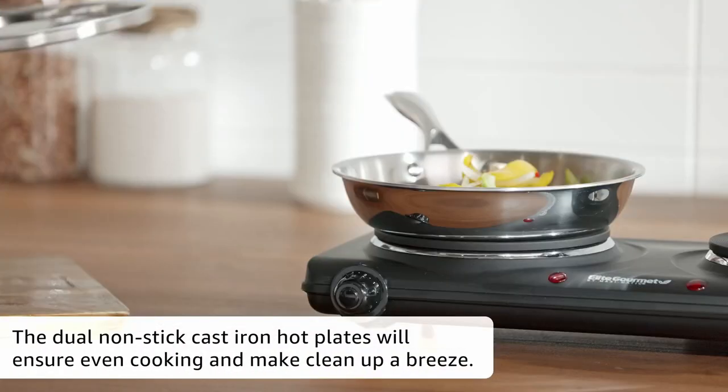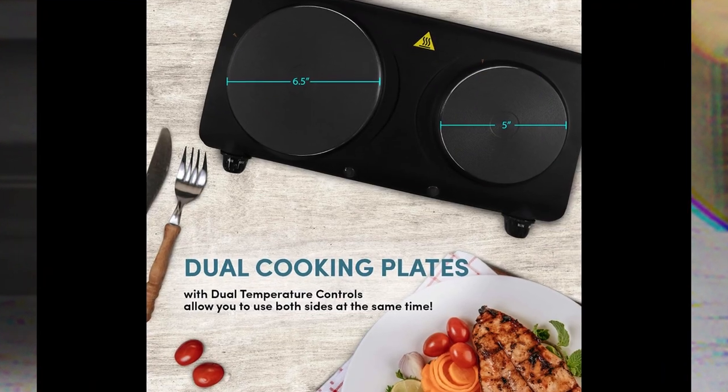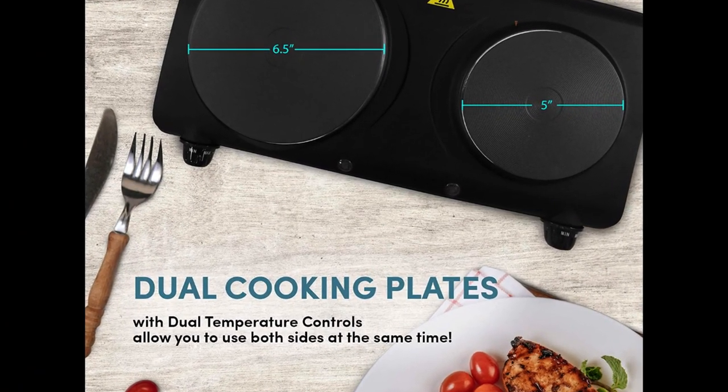Power indicator lights offer added safety. The Elite Gourmet Countertop Double Cast Iron Burner is portable. It has 1,500 watts of power and two burner plates. It also has a temperature control knob which allows you to set the temperature of the hot plates individually. The product is easy to use, easy to clean, and it heats evenly.